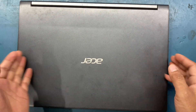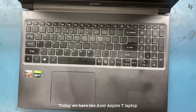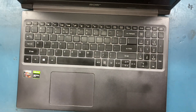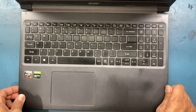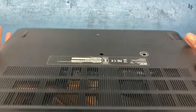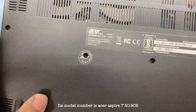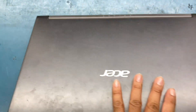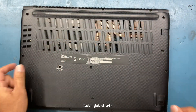Hey, welcome back to my channel. Today we have the Acer Aspire 7 laptop. We will service and clean the laptop. Its model number is Acer Aspire 7 N19C5. Let's get started.